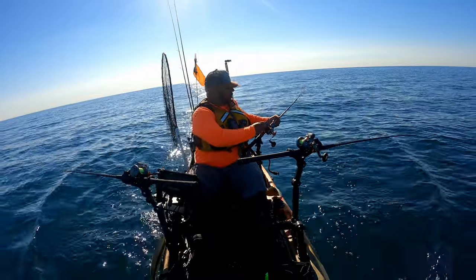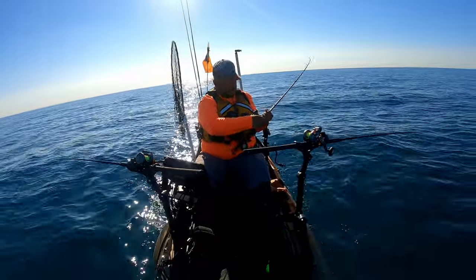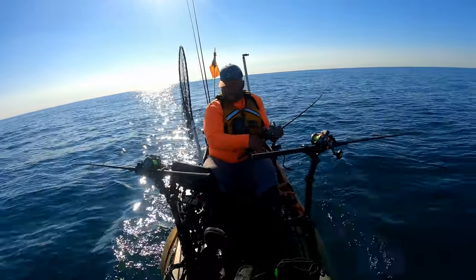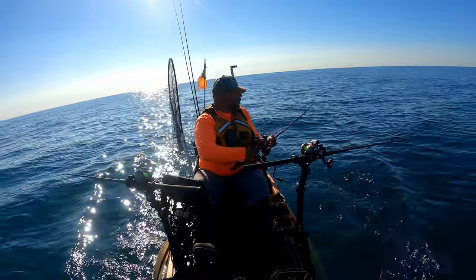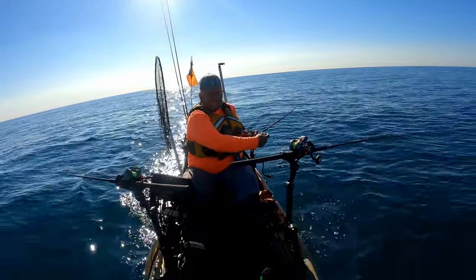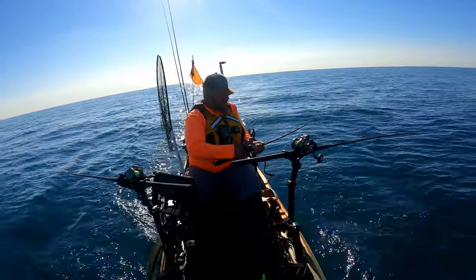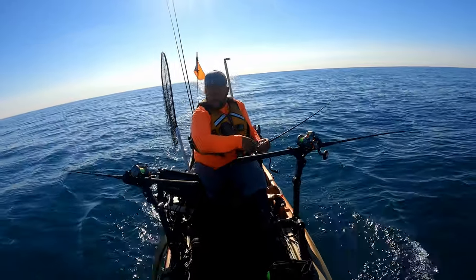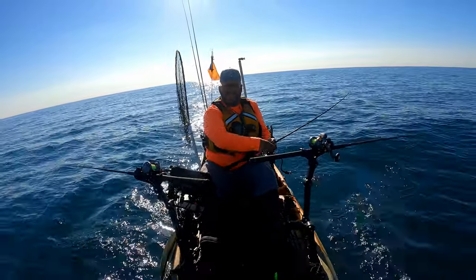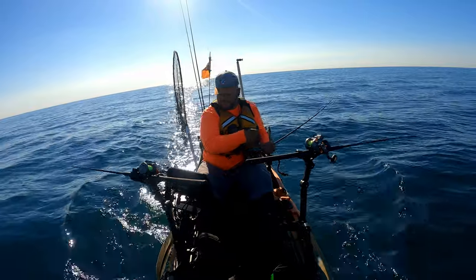We are hooked up on a leadcore. He's pulling a little bit but not hard. He came to the surface and jumped already, I think. A lot of head shakes, but not stripping line so it can't be too big. We'll just keep going — finally got our bite. This will be fish number three or four, probably gonna be our second keeper though — we shook off a couple earlier.